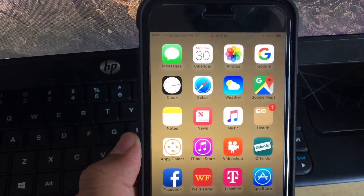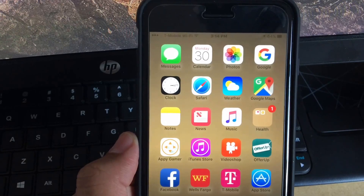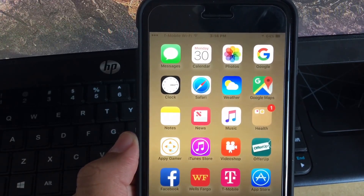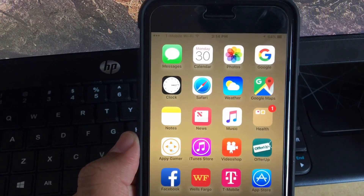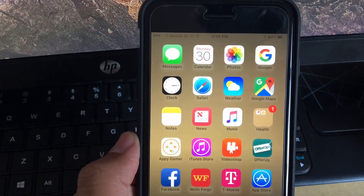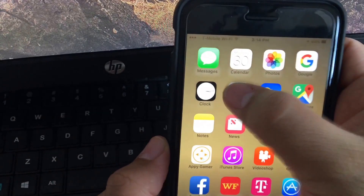Hey, what's up everyone, it's Joker 2730 the gamer. I'm gonna give you a video on how to play emulation games on your iPhone 7, 6, 6s, 6s Plus, 7s Plus, iPad Pro, iPad mini, iPad Air 1 and 2. Right now it works on anything running iOS 10.2.2.